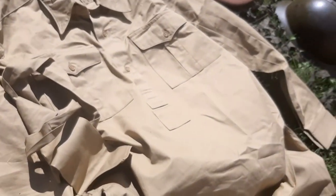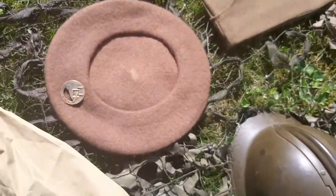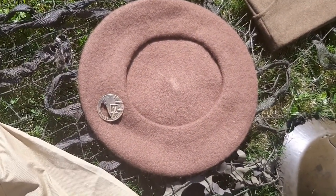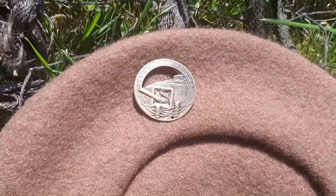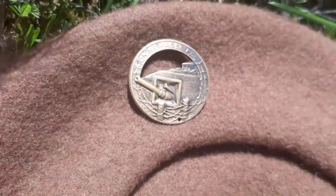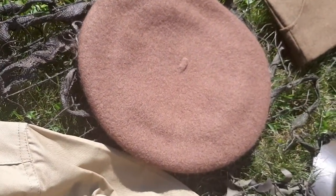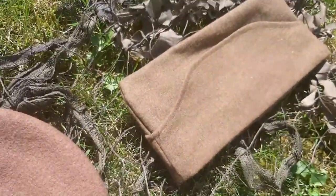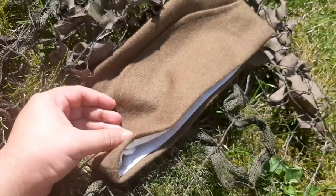Now let's move to the — I forgot the name of it — basket hat, or kepi. This is the one I have here. These are used for soldiers. Let me call it the capote police hat. Let's look inside — you can see a little headband on the inside.